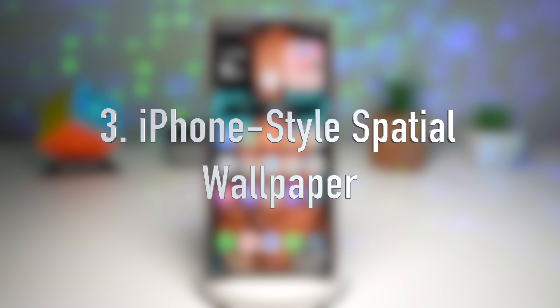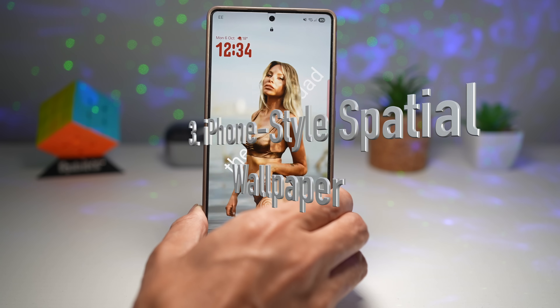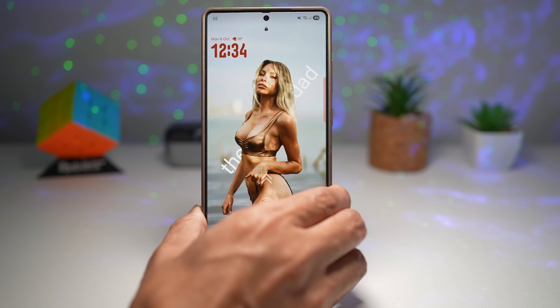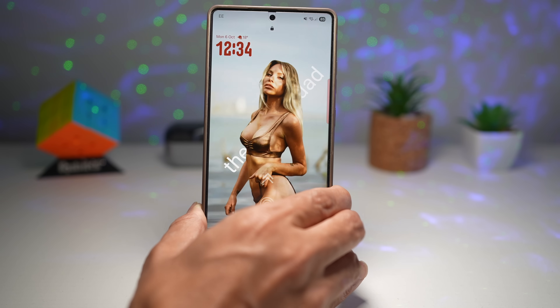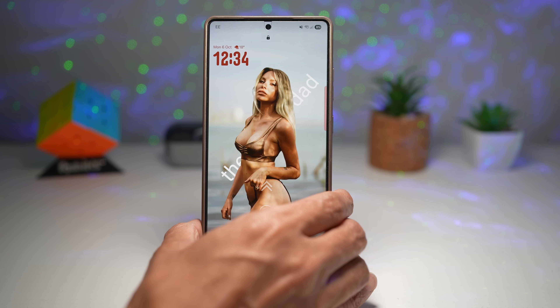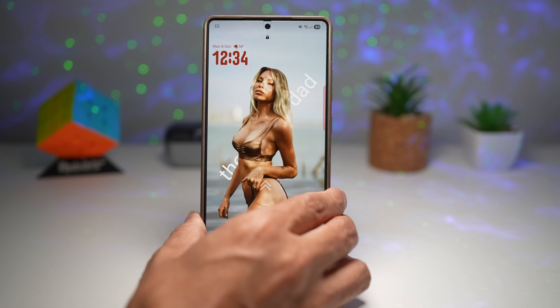The third feature is where you have an iPhone-style spatial wallpaper. This is a new spatial wallpaper trend — it gives your home and lock screen a 3D parallax effect, just like the one you see on an iPhone. The wallpaper subtly moves as you tilt your phone left or right, adding depth and a premium visual feel.